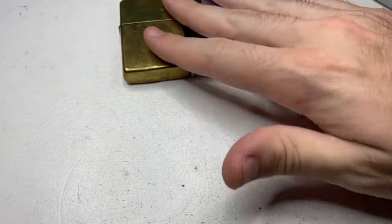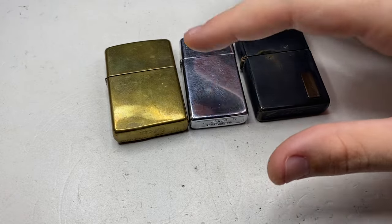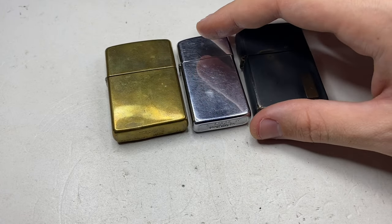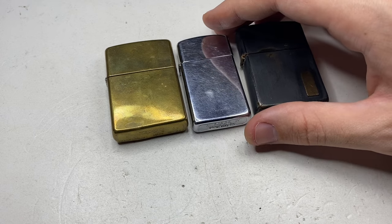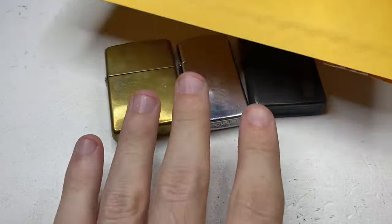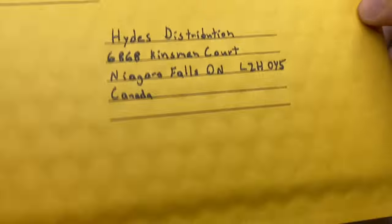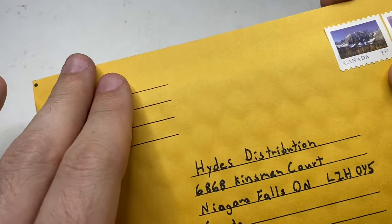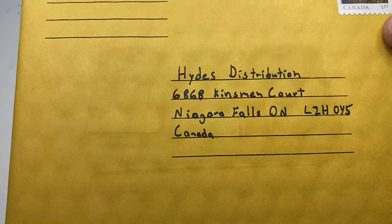Now I don't know if they're going to warranty these or if these are considered misuse. But what I do know is they have a lifetime warranty. So let me show you how I'm going to package these. We're going to send it to this address. We have two stamps because this is over 150 grams, so we have to use a U.S. stamp with the Canadian Oversized Letter Mail. I'll put my address and show you how I package them.